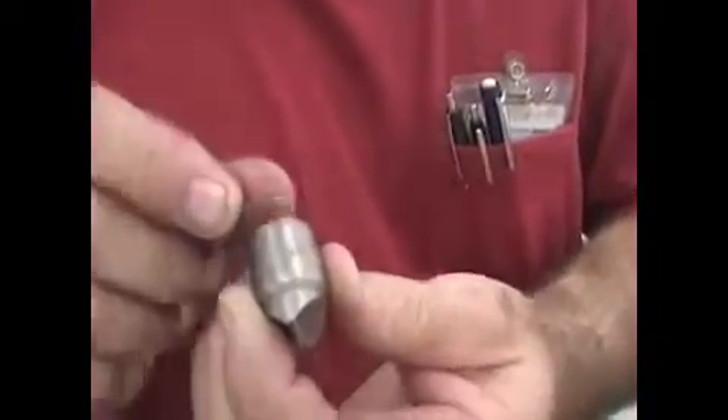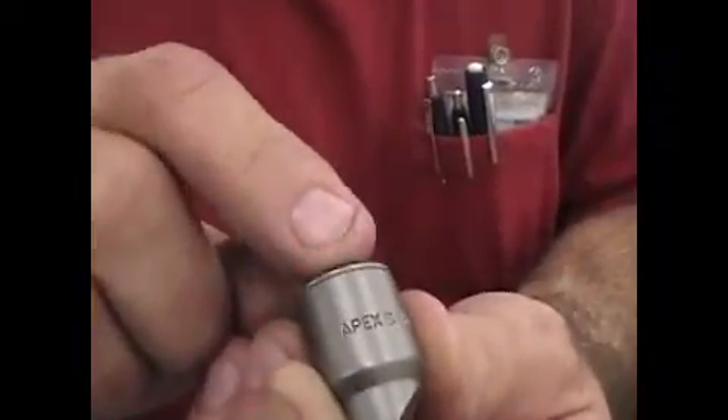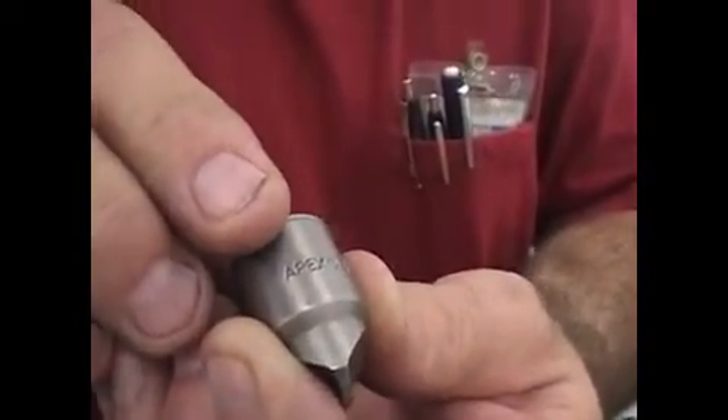The Apex brand — the one that has 'Apex' written on the tip — we have very few of those that ever explode on us. They might crack or crumble a little bit, but they don't explode like the other ones we've been using.